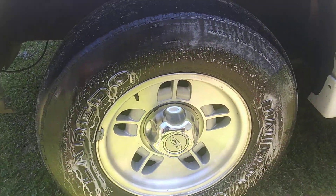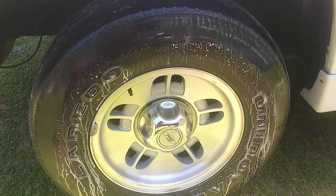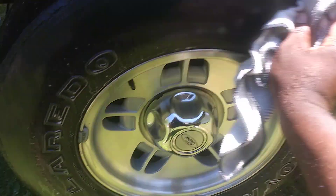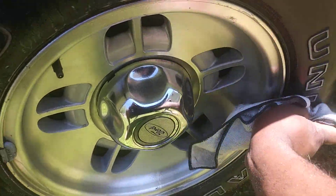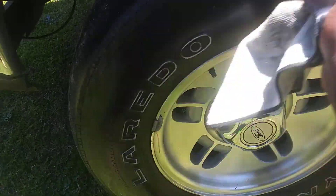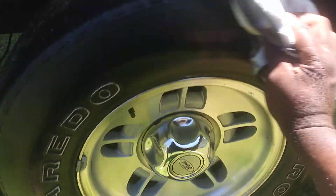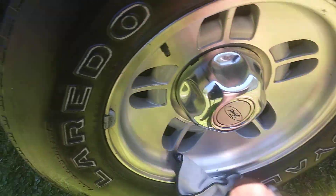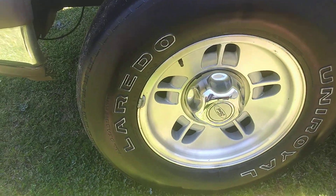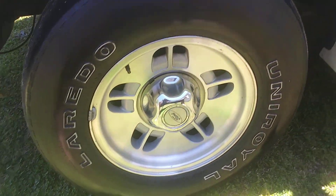I would say you have to agitate this product. So if you come in here and just kind of agitate it a little — it is an all-purpose cleaner — as you can see it's pulling some of the dirt and grime off the tires.